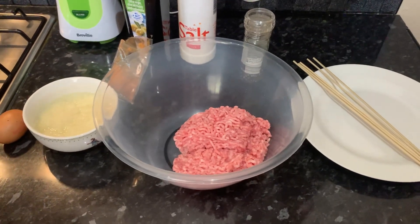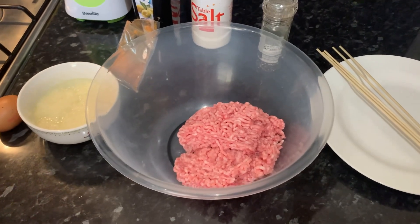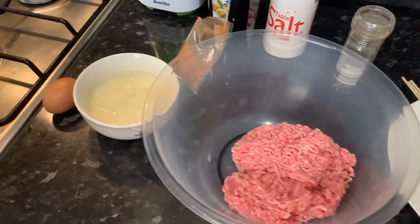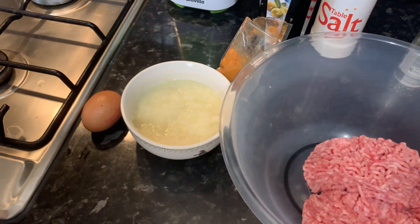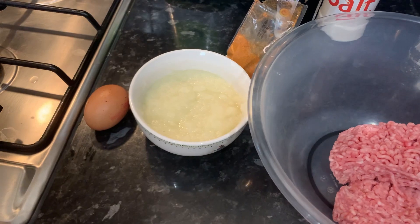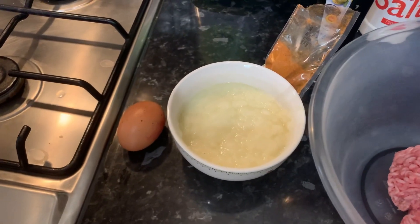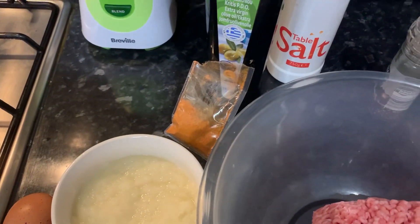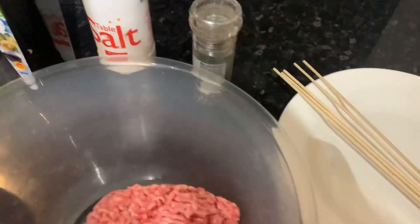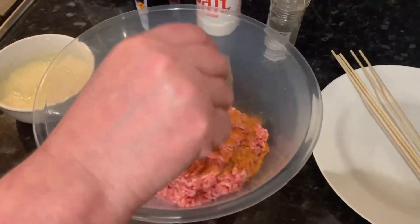Hello everybody, and today we're going to be showing you how to make kebabs. For our ingredients, we have half a kilogram, which is 500 grams of lamb mince. We've got this mixture that we made using one medium onion and three garlic cloves — we basically just blended it up really easily and put it in a bowl. We've also got one egg, some barbecue seasoning, olive oil, salt, black pepper, and some skewer sticks — here we've got five.